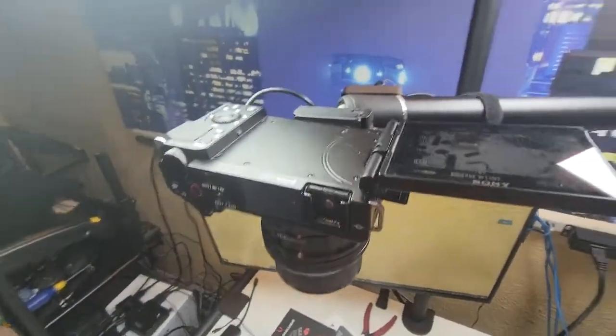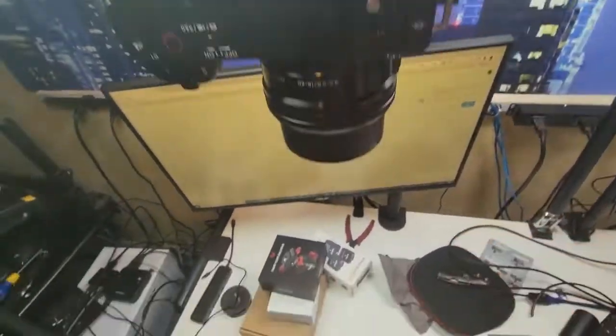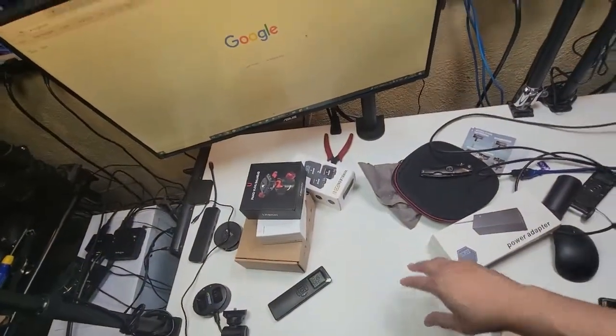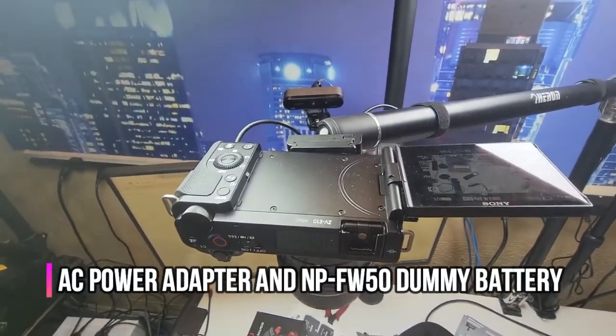Hope you guys enjoy it. I'm going to do some more reviewing of products here on the table — that's why I wanted the dummy battery in there, so I don't have to worry about charging the battery.